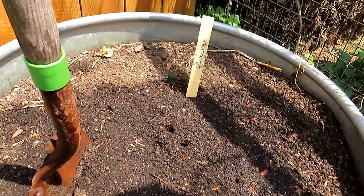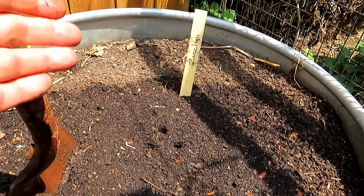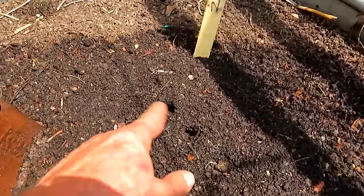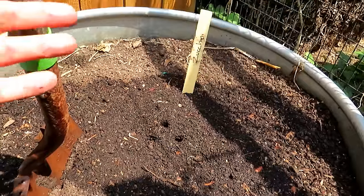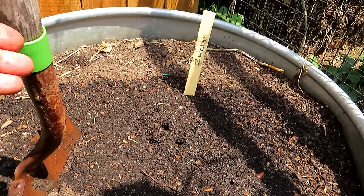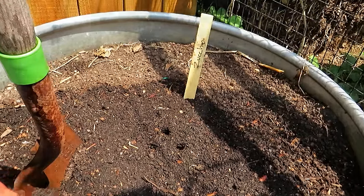Zucchini is a warm weather crop — the frost will damage it. But beginning of August, this is going to mature and be ready in under 45 days. I just drop in three seeds about a half inch to an inch deep, cover them over. This will be a third or fourth round of zucchini for me. Zucchini and cucumbers are perfect to plant in your August garden for your fall garden.